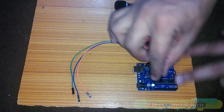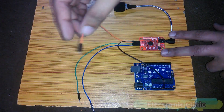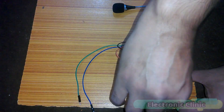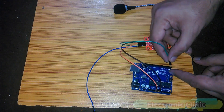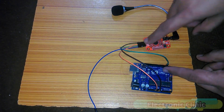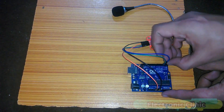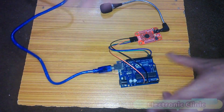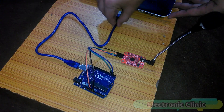Connect the ground of the voice recognition module with the Arduino's ground. Connect the VCC of the module with the Arduino's 5V. Connect the RXT of the module with pin number three of the Arduino. And finally, connect the TXT of the voice recognition module with pin two of the Arduino. Now connect a USB cable and connect Arduino with the laptop.